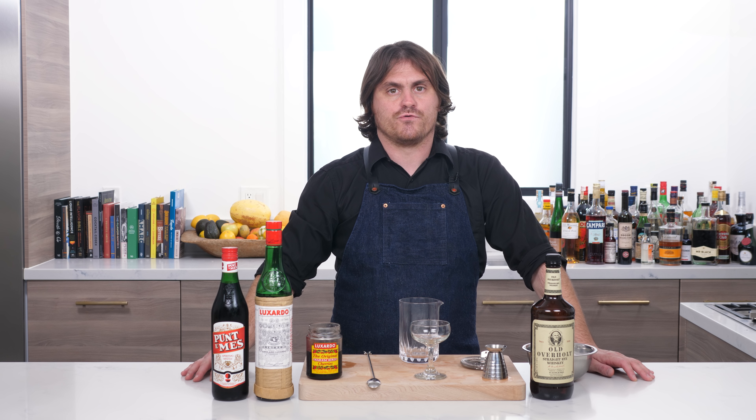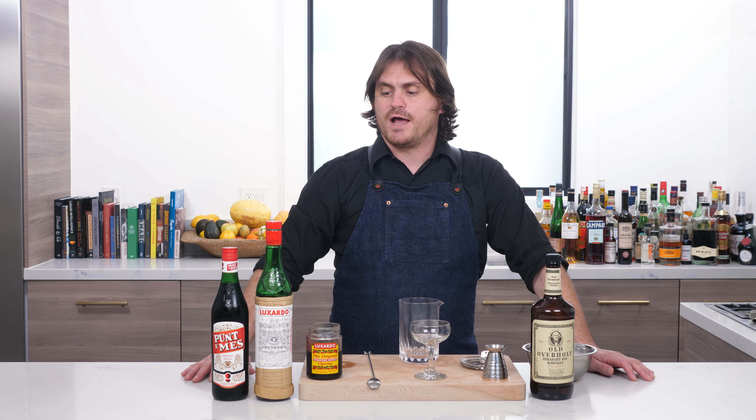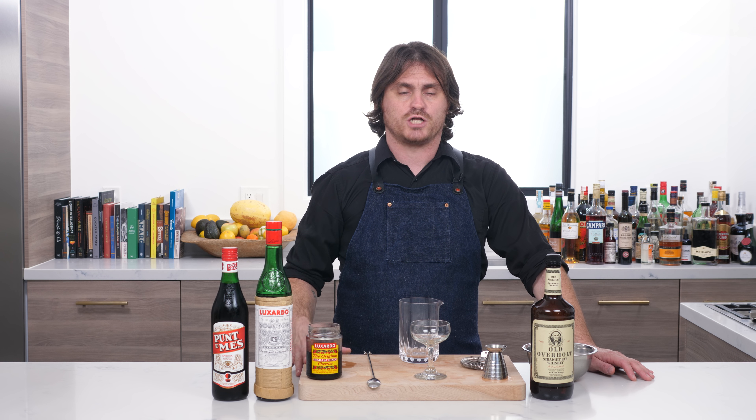The Red Hook is a really important cocktail. It was created by Vincenzo Errico for Milk & Honey in 2003. The reason why it's so important is because it's a cocktail that sort of launched a whole bunch of Manhattan variations after it.